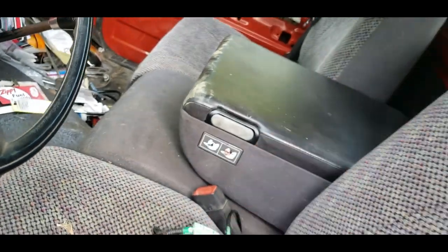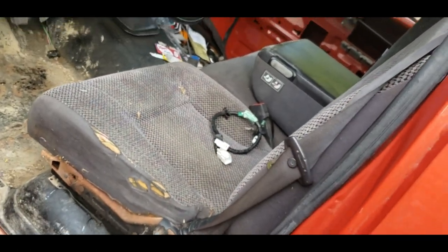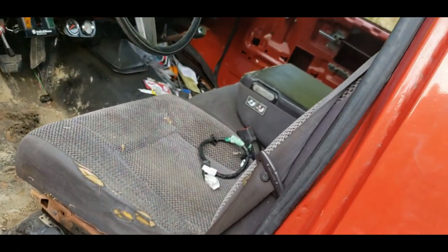It just needs lifted a smidge, which will be easy. The cup holder does work. That's enough for today though because I gotta get some metal, get the welder out, and all that good stuff.